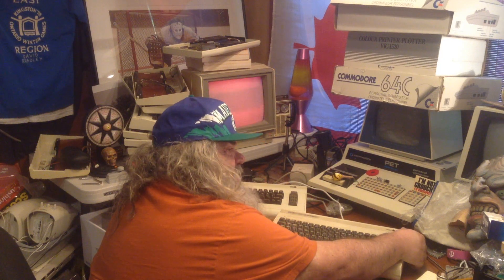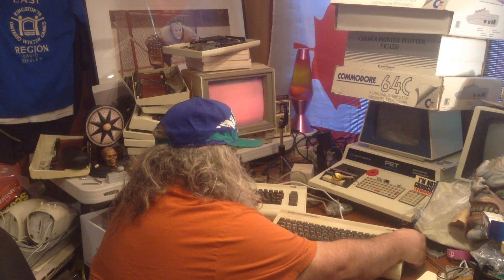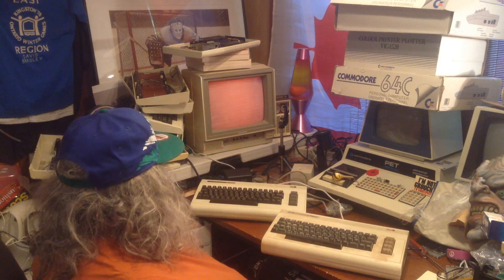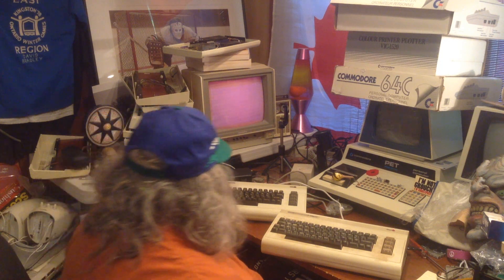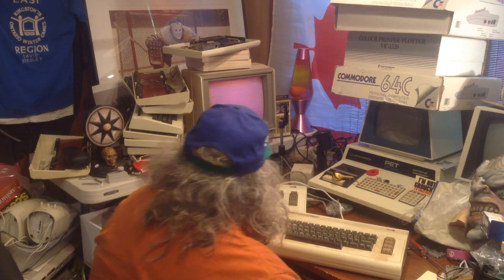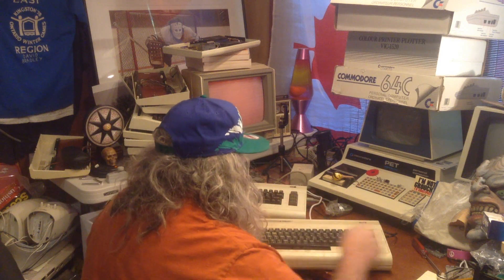This machine has probably not been on in more than 30 years. Let's see what we see. We have — oh — well, we have something. But it went away.